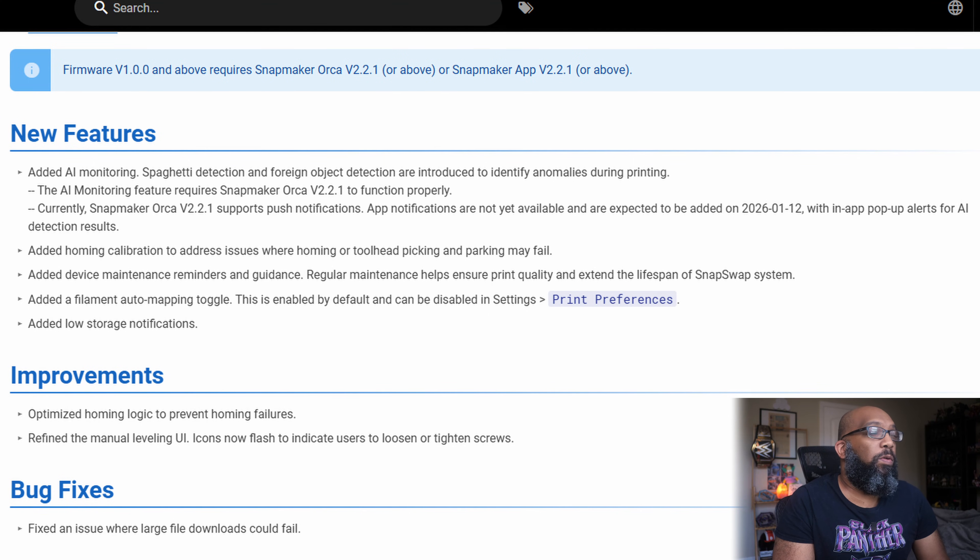In order to get all of these features you're going to have to update the firmware as well as Snapmaker Orca to version 2.2.1 or above when that's available. Some of the new features include AI monitoring with spaghetti detection and foreign object detection. It also supports push notifications inside of the slicer, but not inside of the Snapmaker mobile app — that's coming at some point in the future.